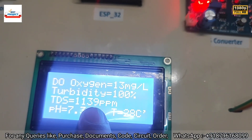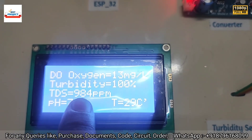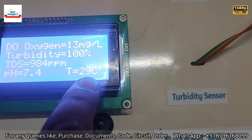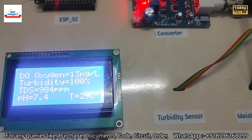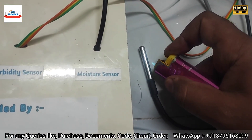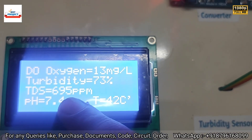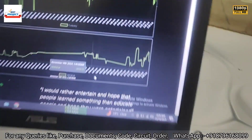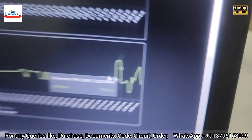New TDS readings have reduced from 2000 to 1000 ppm, and temperature is slowly increasing, showing 29°C initially. After applying more heat, temperature reaches 42°C. This confirms all sensors are working correctly.